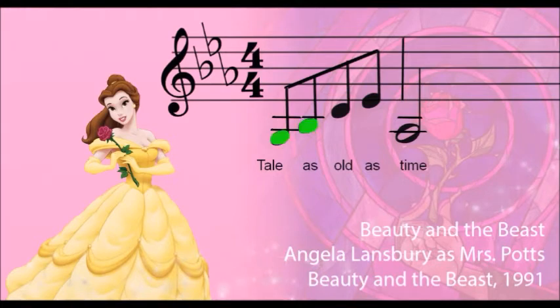Minor 3rd. "Tale as old as time, true as it can be."